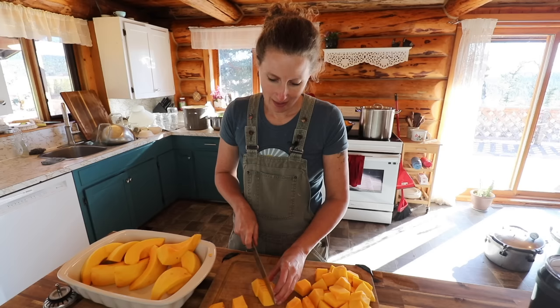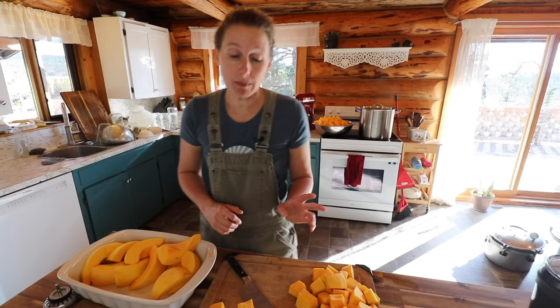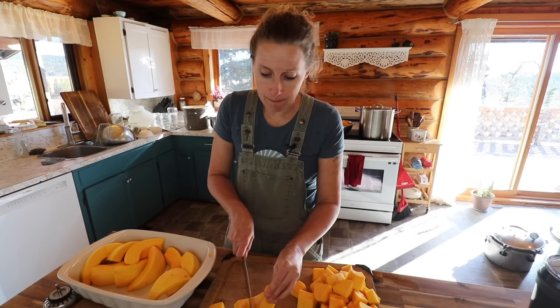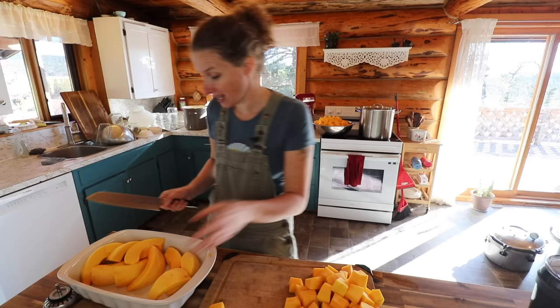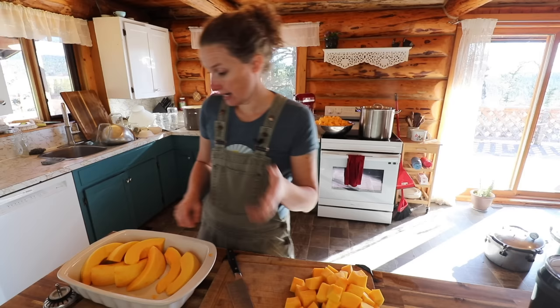So let's talk canning squash. The way that I am canning my squash is I'm chopping it into around one-inch cubes and I am going to be blanching it for a couple of minutes. You can cold pack your squash — that means not blanching it — but from all the research I have done, you have a more consistent product if you do blanch it first, and it tends to be a little bit less waterlogged. If you want to do the cold pack method, you can do that as well.